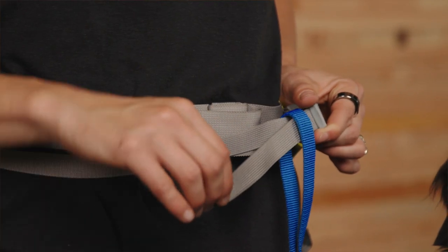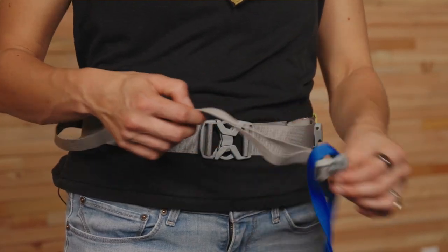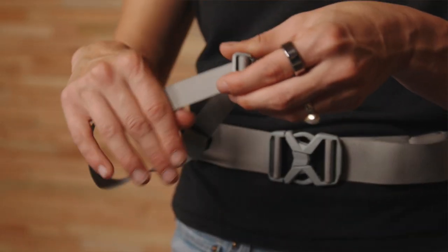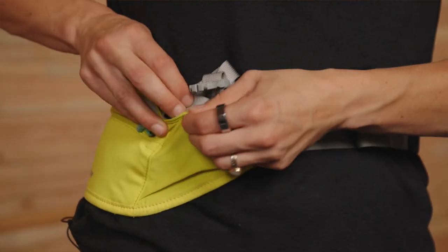To tighten, pull on the top strand of webbing, and to loosen, pull on the bottom strand. You can even remove the leash, tighten the leash strap down by pulling on the top strand of webbing, and stash the tail in the zippered pocket if you're doing some off-leash running.